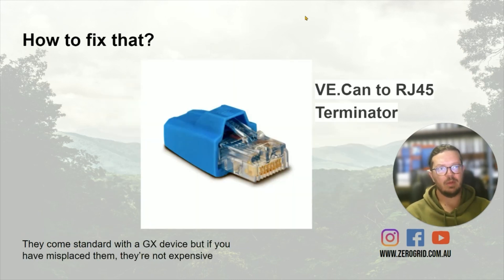So what we need to fix that is these little terminators. They're only a tiny little terminator — probably about the size of the end of your little fingertip — and they plug in. I'll show you where in a sec. They come in a little bag of goodies with your Cerbo or your Venus GX or your Color Control, or whatever it might be.